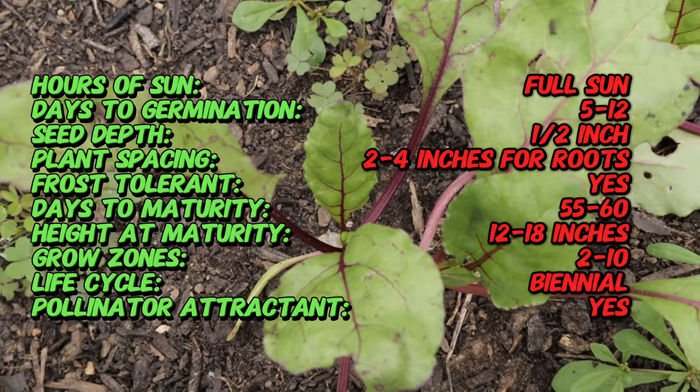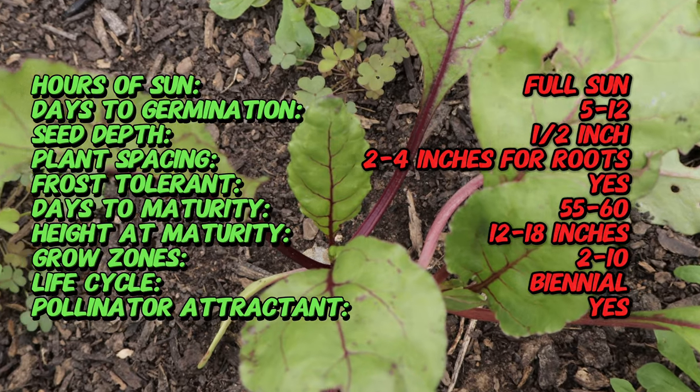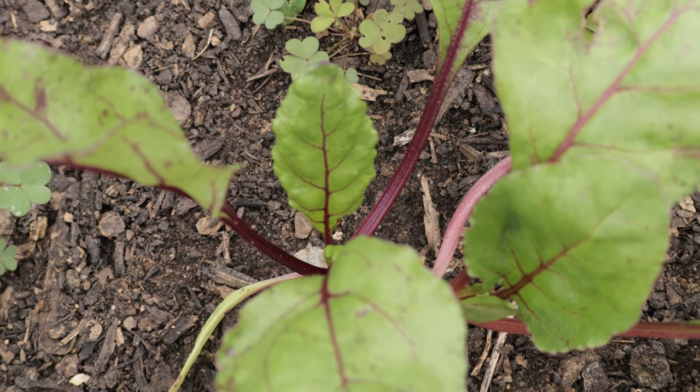That means a more consistent color when you cook or pickle them. The greens, or beet tops, are also edible and offer a tender texture and mild flavor, making them a nutritious addition to salads and stir fries. The entire plant is versatile, which is why it's a staple in many home gardens.